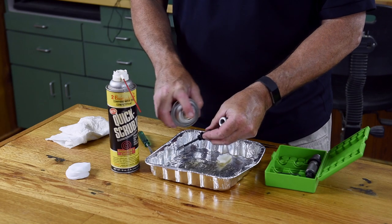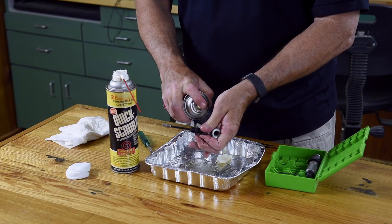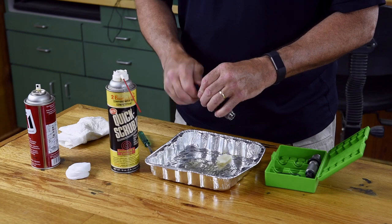Before reassembling the die, spray it down with a little corrosion inhibitor and put a little on the die body itself. Just make sure you wipe some of this out before you reuse the die. Put it back together and you're good to go.